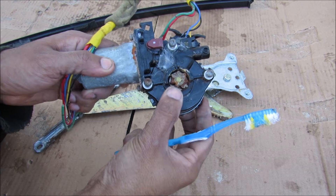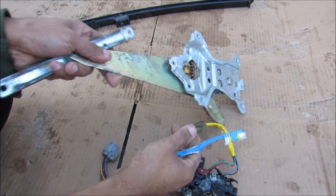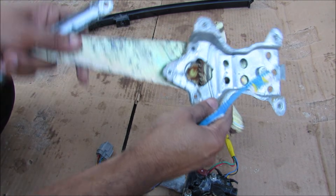Here we have the motor and you can see this gear locks onto the regulator. It is now locked due to the gearing inside, and that's basically what prevents your window from being forced downward.